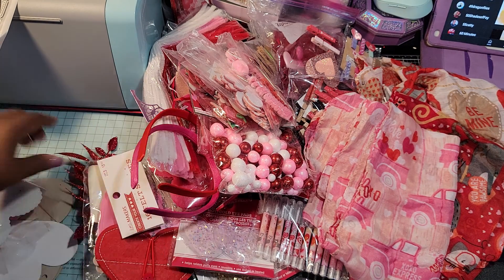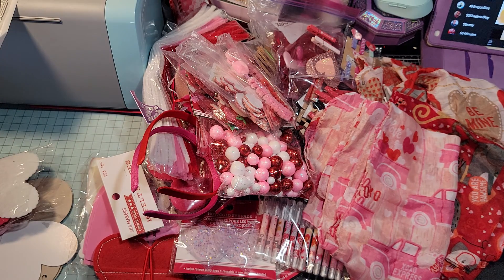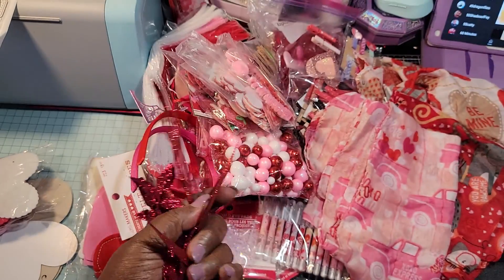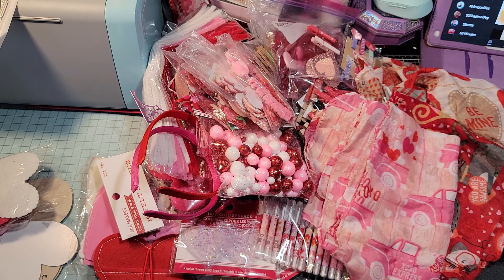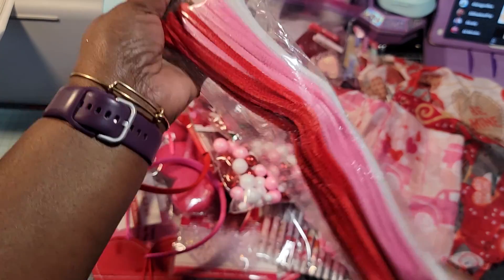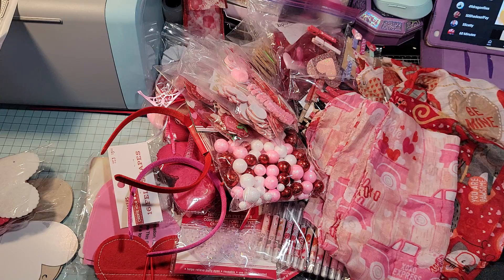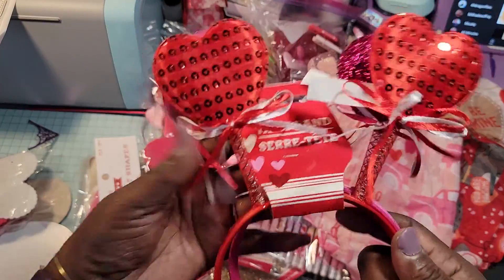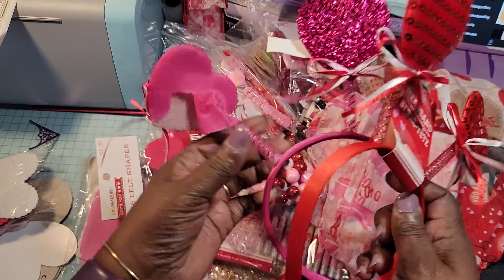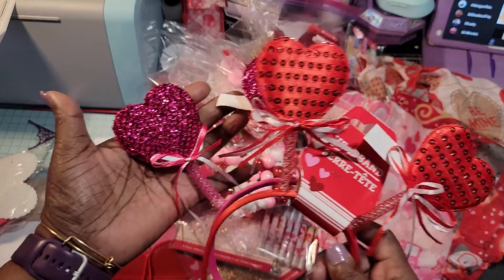I got some more picks — I don't know how many I got. I got some of these stems, Chanel stems, in the Valentine's Day colors. And this is all for my stash. I have not been to Dollar Tree yet and I don't know if I'm even going to go. Oh, this one here is kind of ripped up.